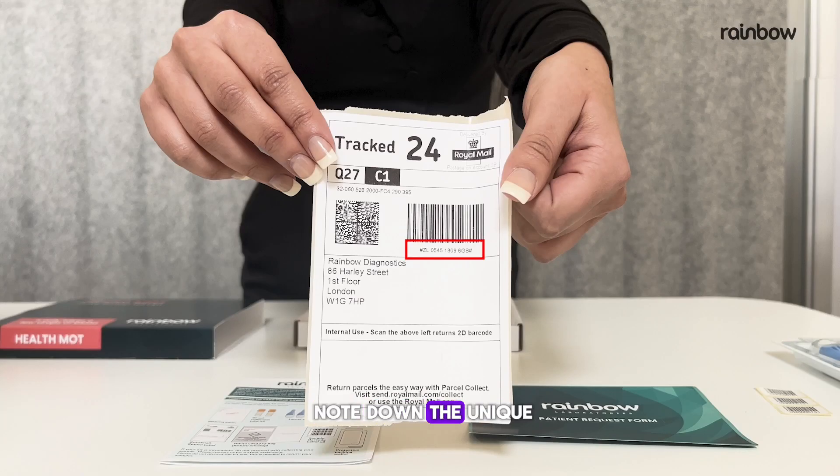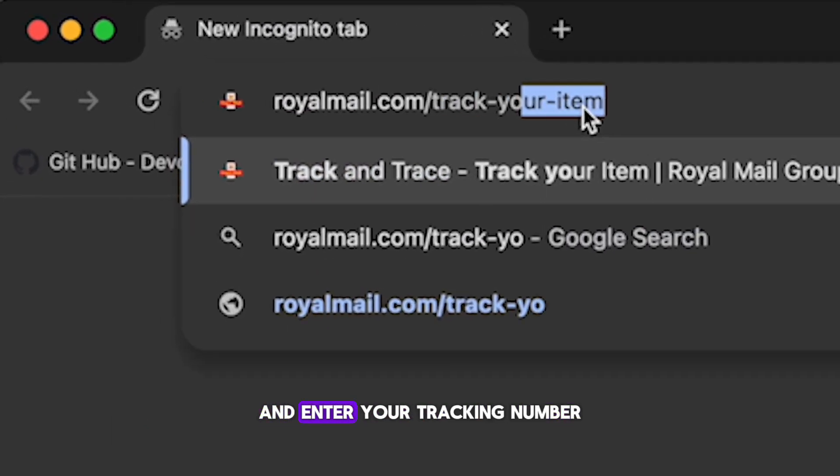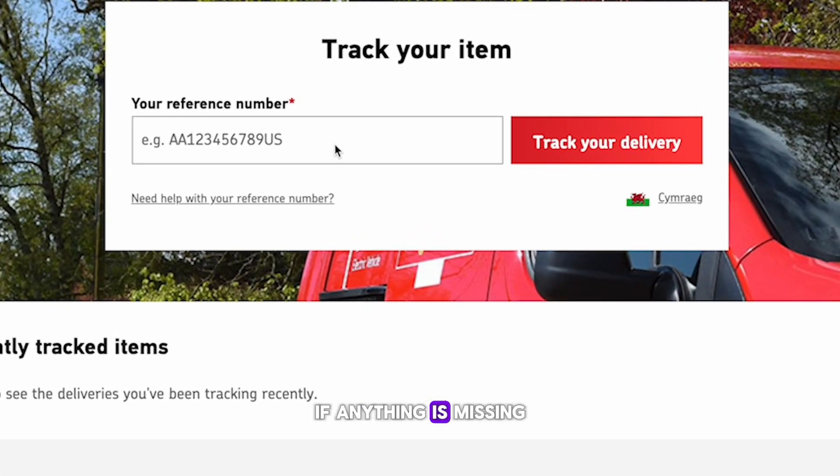Seal the bag and affix the Royal Mail return label on the outside. Before you post your sample, take a moment to note down the unique tracking number displayed on the barcode of your postal tracking label — keep this number safe, as it's important for tracking your sample. To check on your parcel's journey, visit the Royal Mail website and enter your tracking number. If anything is missing from your kit, please contact us for assistance before proceeding. Remember, do not discard the kit box as it is needed to return your samples.